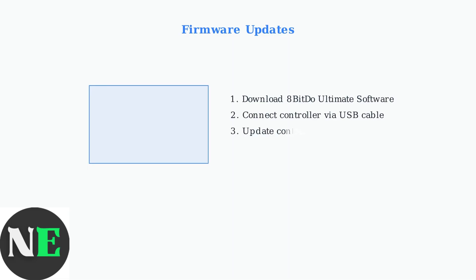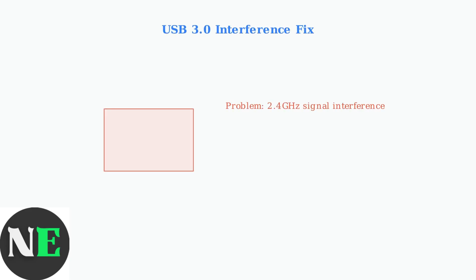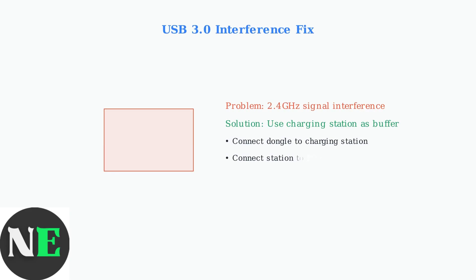When basic troubleshooting fails, advanced fixes focus on firmware updates, software configuration, and connection protocols. The first step is updating firmware for both your controller and receiver using the official 8-BitDo Ultimate software. For 2.4GHz connections experiencing dropouts, USB 3.0 interference is often the culprit. Connect your receiver dongle through the charging station rather than directly to your PC to mitigate this interference.